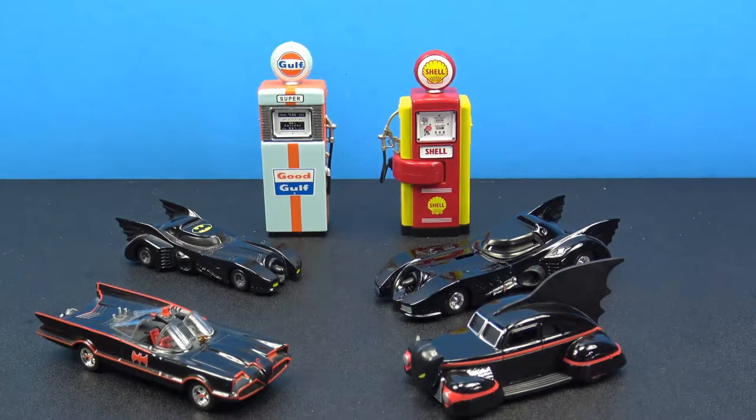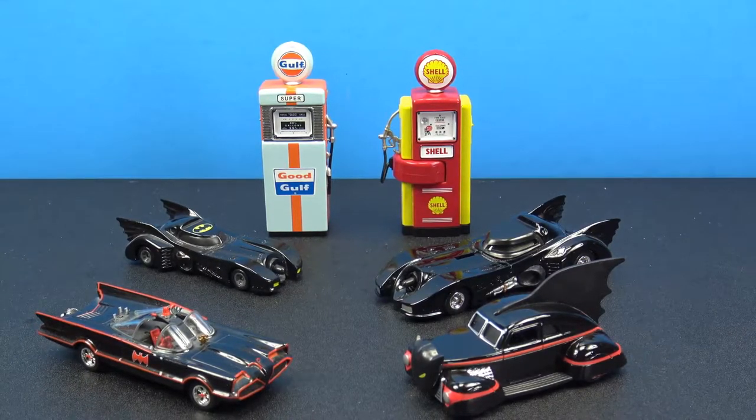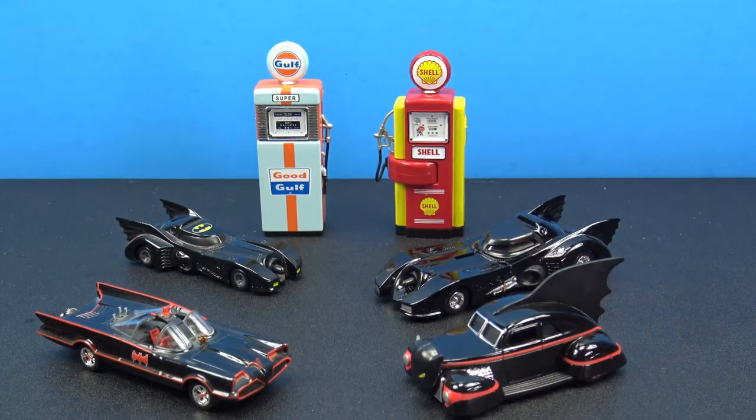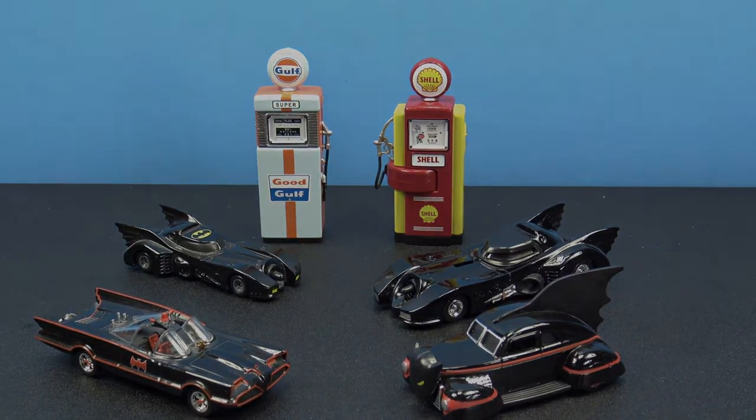That was a look at the Green Light Collectibles 1/18th vintage gas pump collection. Really really neat — I saw these at Toys R Us and they were $9.99. Ten bucks is a little bit on the pricey side, but you are getting a really quality piece — die cast with great detail. That is the review, guys. Thank you for watching, let me know what you think in the comments below, subscribe if you haven't, and I'll catch you on the next review. Take care.